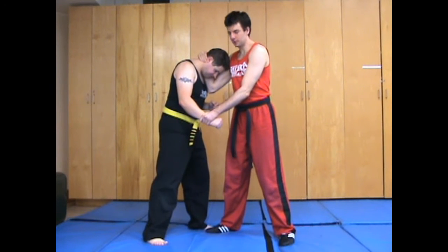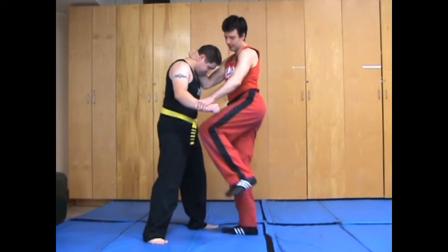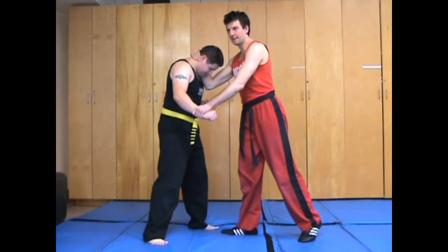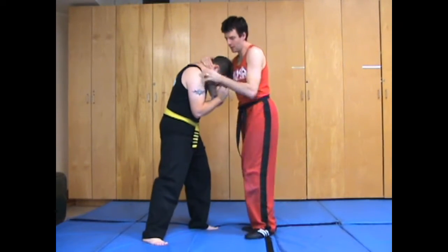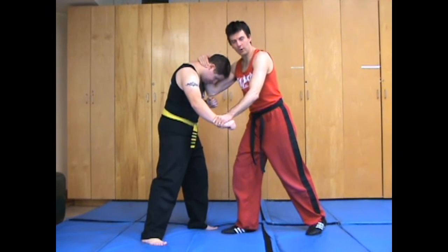I really like the wrestler's clinch. The reason being is it opens up these nice angles for knees to the liver and whatnot. With a Muay Thai clinch, a lot of the time your knees get blocked, whereas with this one there's usually a little bit of an opening.